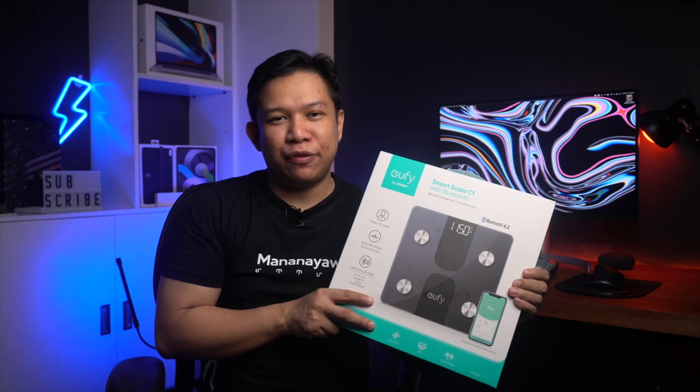Hey, what's up YouTube? Welcome back to my channel. And today, we will be unboxing the SmartScale C1 from Eufy.